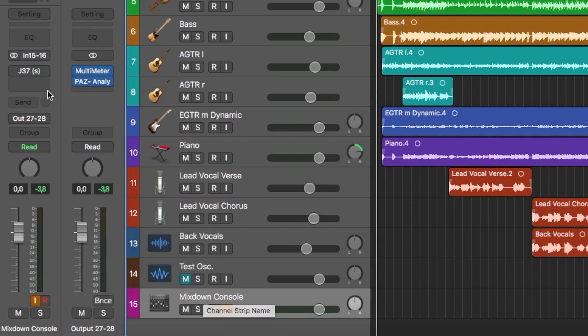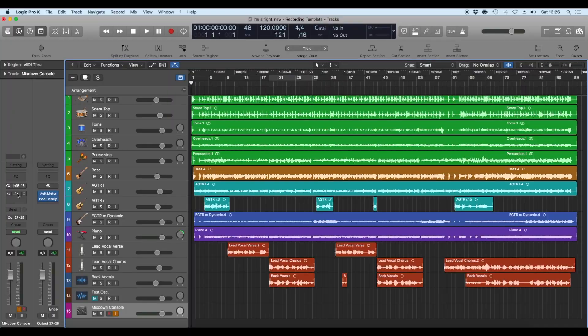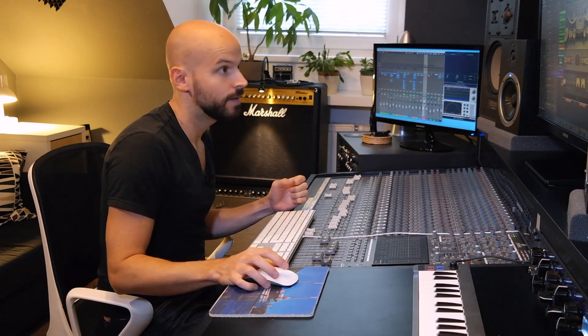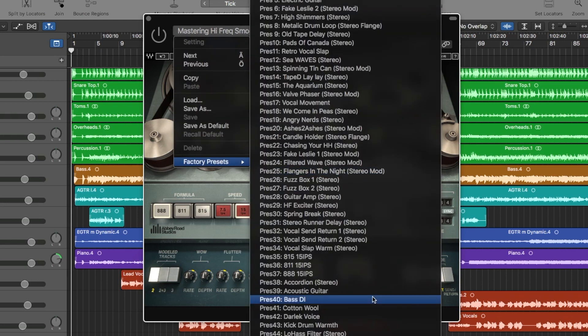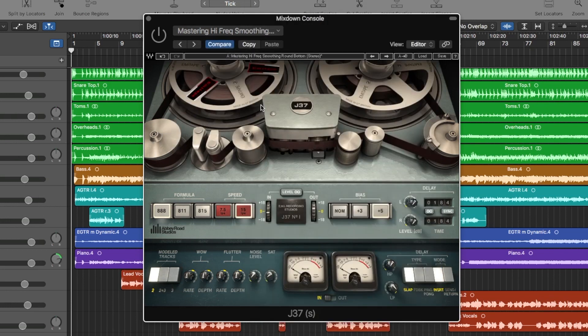They're summed here and go back out into the console on the two tracks for monitoring. I have two things on the mix bus: the J37 plugin for saturation, and a mix bus compressor/EQ which is the Tegeler Audio Manufacture Cream — a very good sounding unit. I used the Mastering High Frequency Smoothing Round Bottom template, which sounds best on the mix bus. I reduced the noise level and dialed in a little bit of saturation.